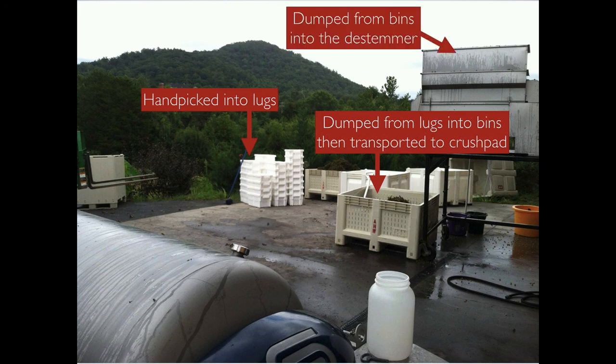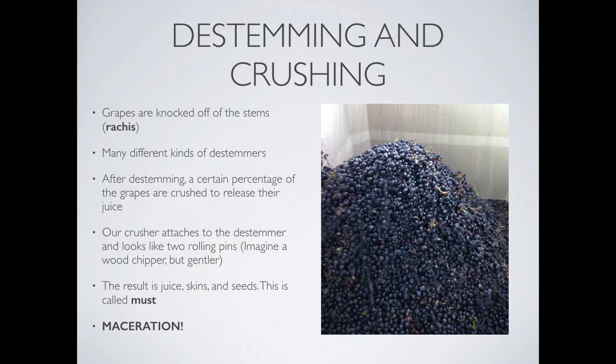Instead of going straight into the press, red wine fruit gets de-stemmed. Grape clusters go through a de-stemmer, which removes the stems, also known as rachis. Grapes may sometimes be broken open in this process, but then a specific percentage of them are purposefully crushed. At our winery, we have a rolling crusher — imagine two rolling pins rotating towards each other with the fruit coming through the middle. As the grapes pass through, they're smashed. So imagine a wood chipper, but much, much gentler.